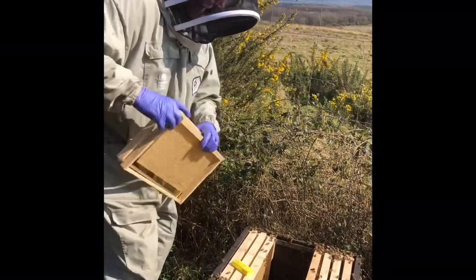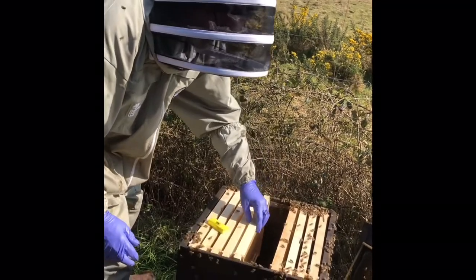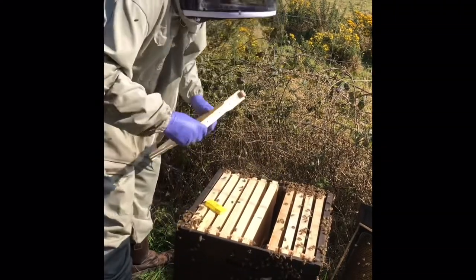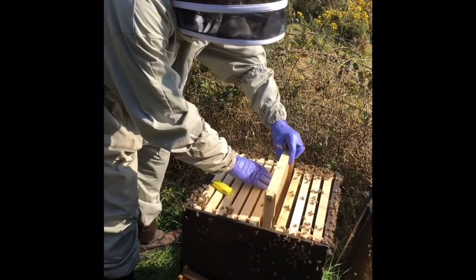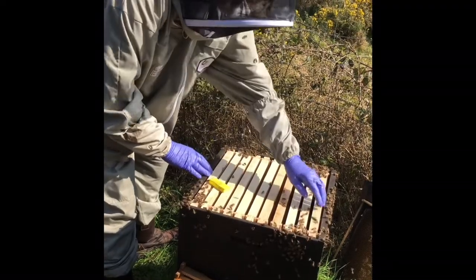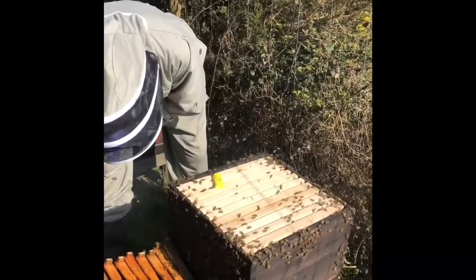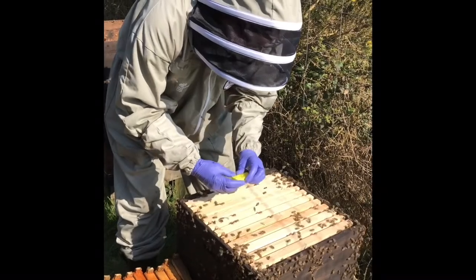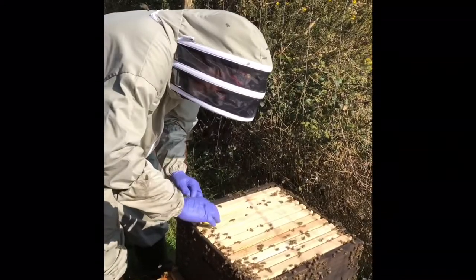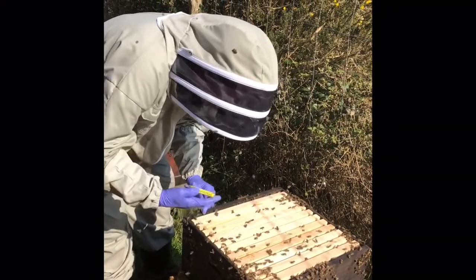Now all the bees have been shaken in. We've got a bit to tidy up but most of them are in there, so we'll just put the frames back in and release the queen. Just be careful because they're actually sitting on the bees on the queen excluder at the moment, so be gentle. She went right down in — brilliant, down the side wall.